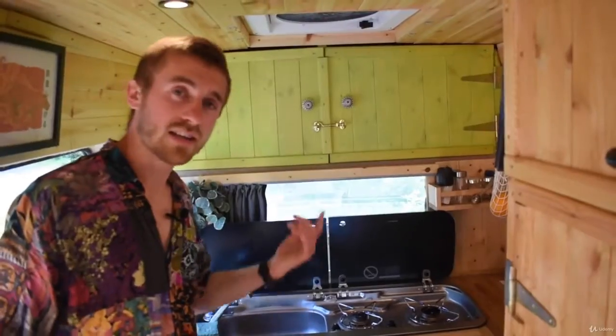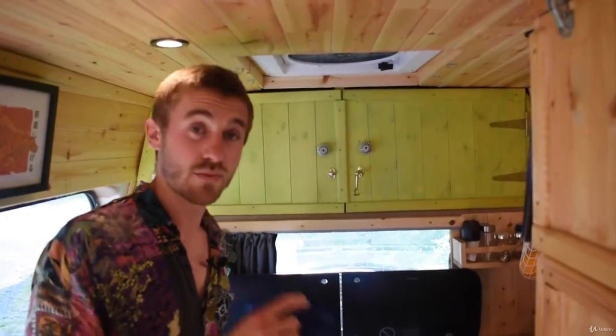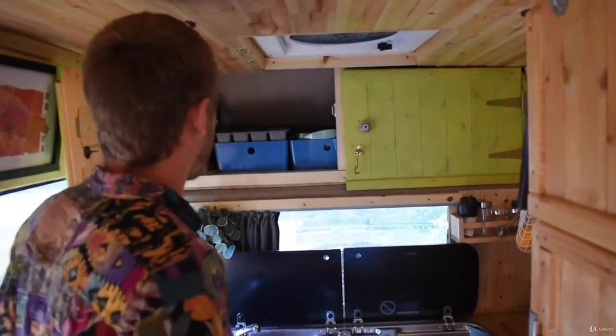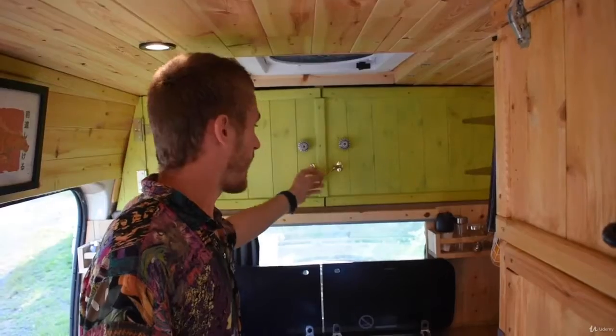I've got these really gorgeous green cabinets here as well. There was a really awkward space above my kitchen where the bulkhead is — it's the space above where the driver sits — and I couldn't think for ages what to do with it, so I finally settled on making a nice little cabinet drawer. I'm pretty happy with how it turned out — it's mostly kitchen stuff.